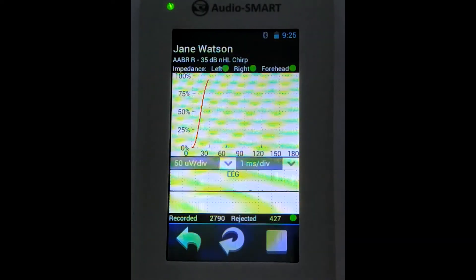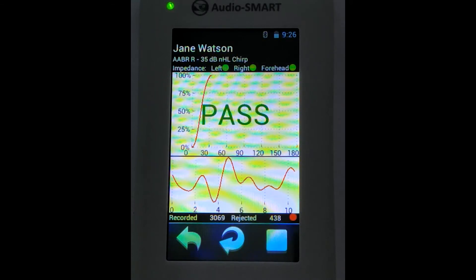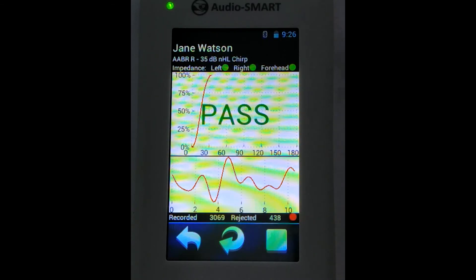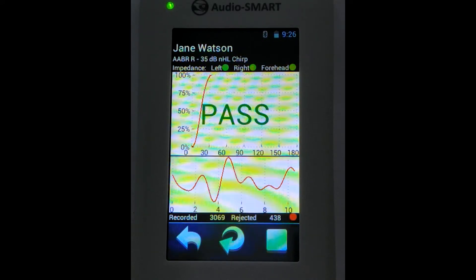Here we see the probability of our response, which is calculated automatically. When it reaches a higher level, we get the result 'pass.' In this test, we don't need any doctor's visual inspection of the curves, as in the ABR test. This test can be performed by technicians or equivalent medical staff.